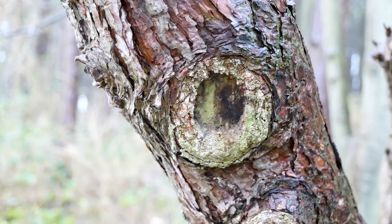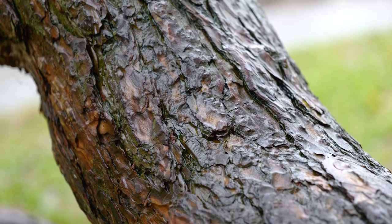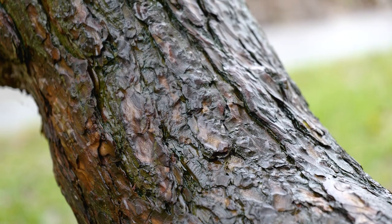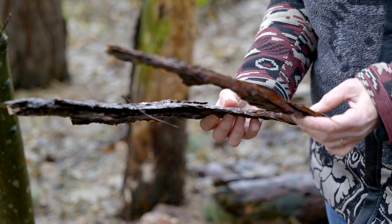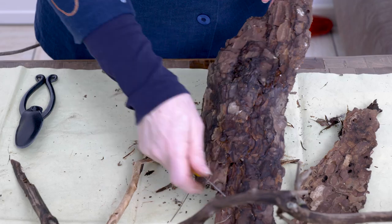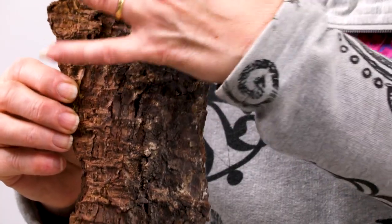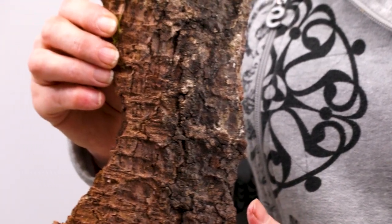In the second video we will work with bark. Bark is an underappreciated material when it comes to Ikebana arrangements. Many dead trees are shedding their bark, so winter is a season to work with bark. Working with bark is not easy, but after studying fixation techniques we focus on using bark surfaces in arrangements.